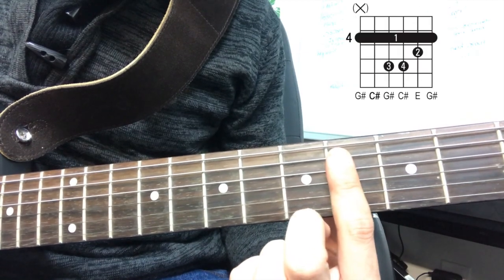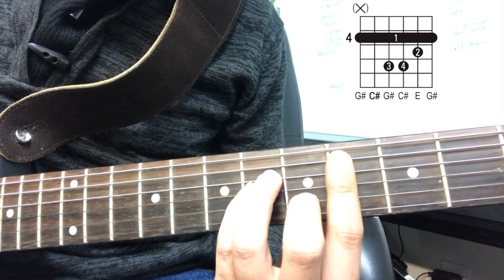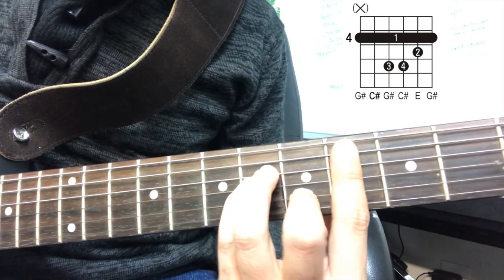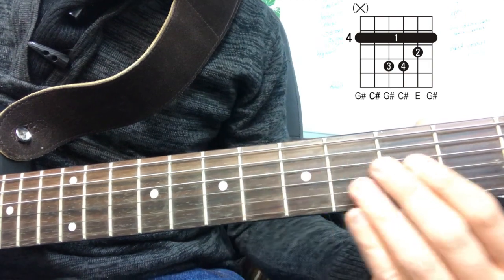First, we have the C minor chord on the fourth fret. We're going to reach and make sure that our fingers are straight. Make sure that the second, third, and fourth fingers are in the proper position, and make sure that you align your fingers and make them as straight as possible.